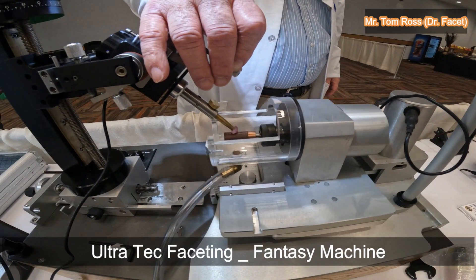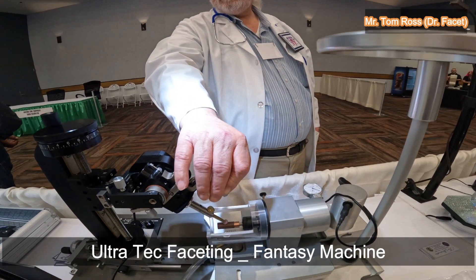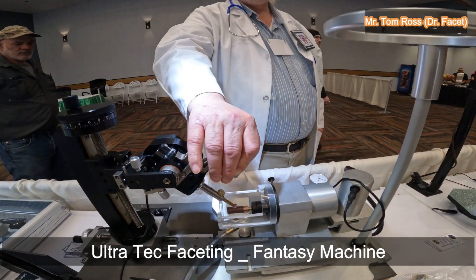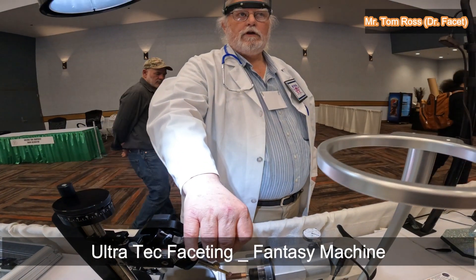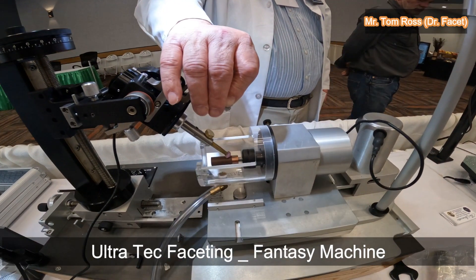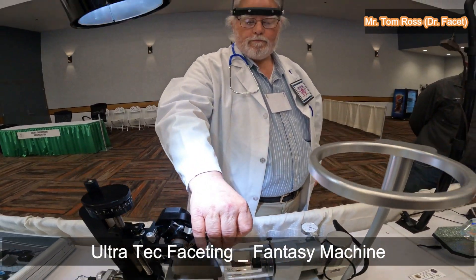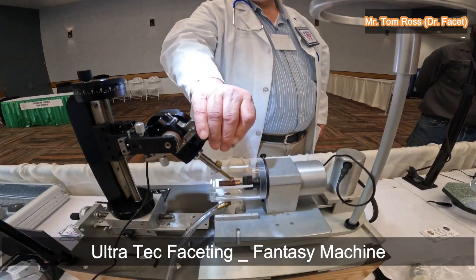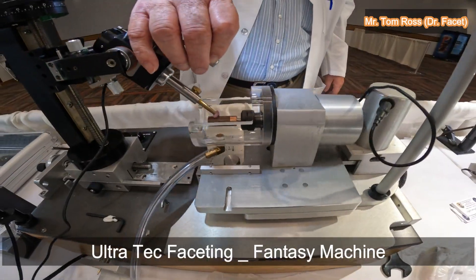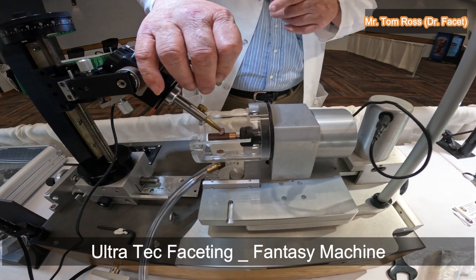Practically, you have two machines — a V5 and one other? Correct. Actually I have five machines. I teach faceting, so I have machines to teach on. To capture your creativity, this stone was preformed to have eight main facets around it.